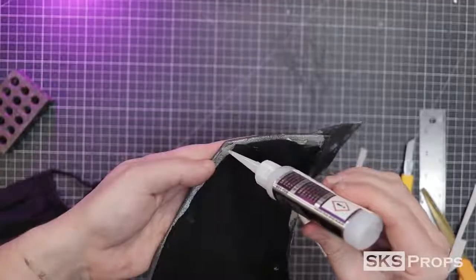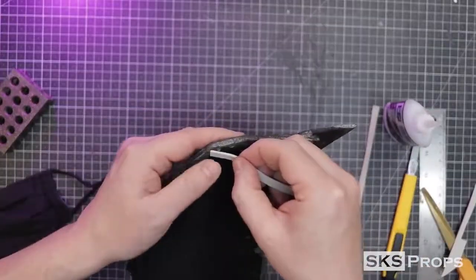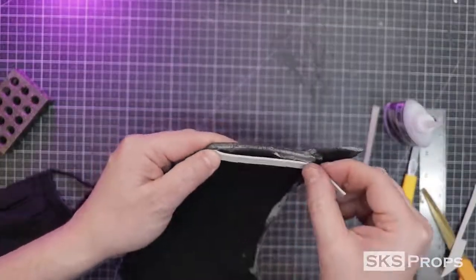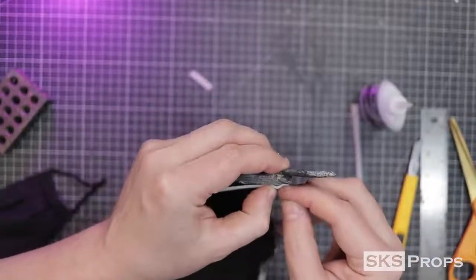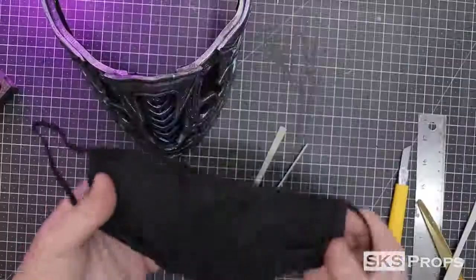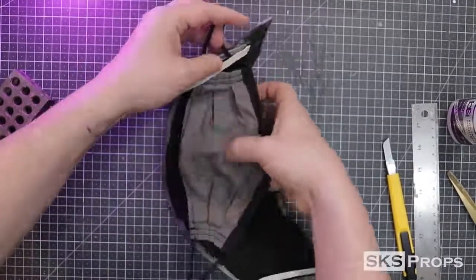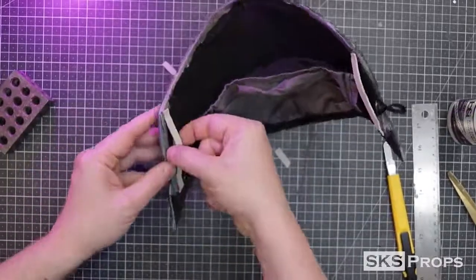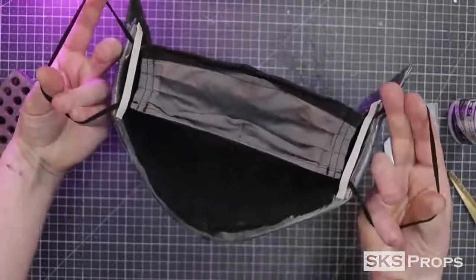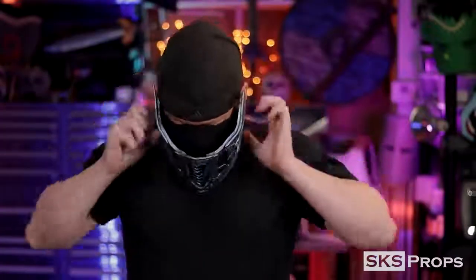I cut out two more thin strips of 2mm foam, which are going to be glued to either side on the interior of the mask. Taking a cloth mask, I push the elastic straps through either side — this is a super simple way to get this mask to attach to your face. And because of the double cloth layers, this is a cool way to add an accessory to any of the masks you'd already have to wear out in public.